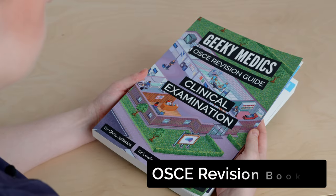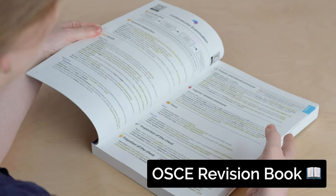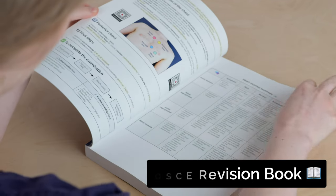If you liked this video, you'll love our textbook. The Geeky Medics Clinical Examination Guide summarises all the key examination skills for your practical exams. Buy now at geekymedics.com.